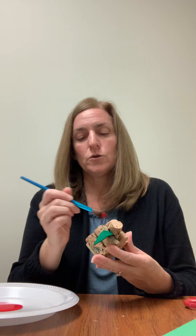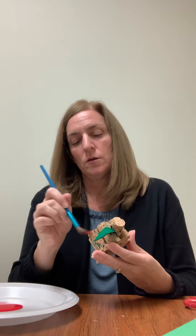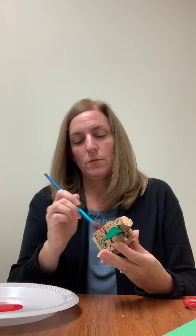Then we're going to get out our red paint after all of that has dried and set up together. We're simply just going to paint the front. If you really wanted to paint it all, you certainly could. So we're just going to paint the front of the corks to form our apple.